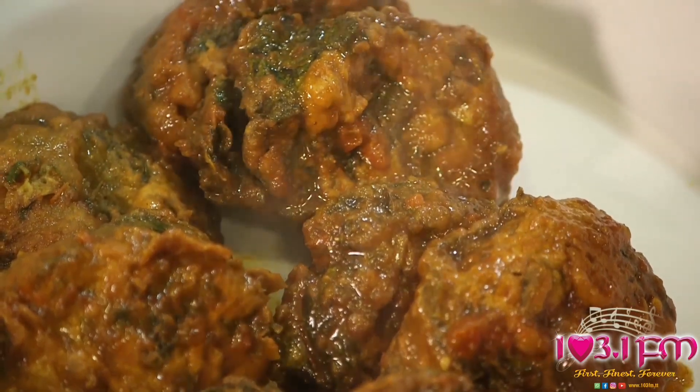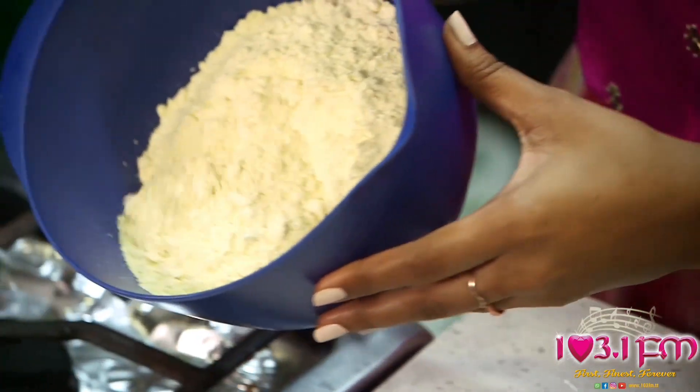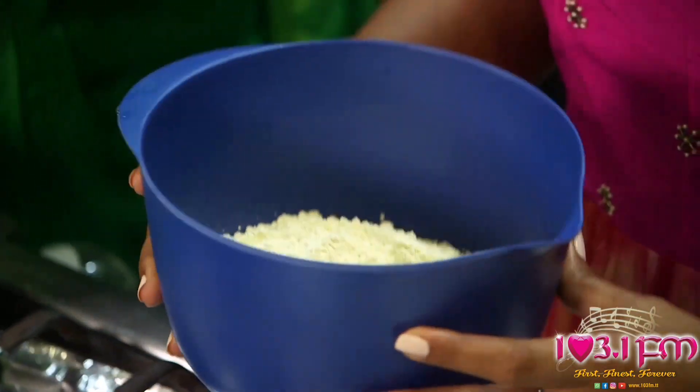Today we will be making Sahina Takari, or as some like to call it, curry stew Sahina. The first and main ingredient for today's dish is dasheen bush, or some can use spinach leaves. Our dasheen bush was freshly picked and what we've done was remove the stems. In the blue bowl we have three cups of Chasak's ground chana.